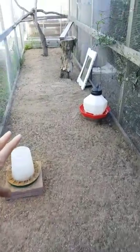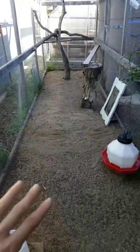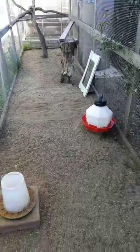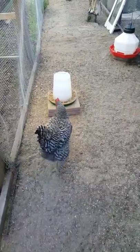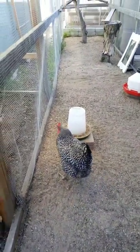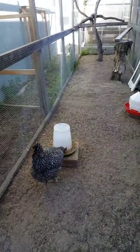The run flooring is washed concrete sand. Our native soil was really dusty and they were kicking it up into our bay windows, so we switched to washed concrete sand — it's almost like kitty litter and makes it easy to scoop up their droppings.